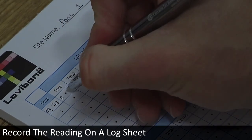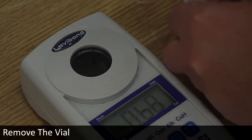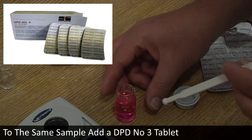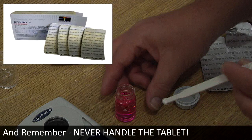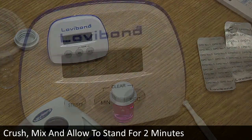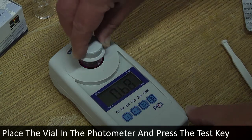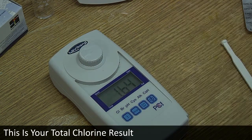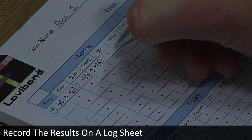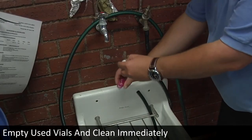Record the reading on a log sheet and remove the vial. To the same sample, add a DPD number three tablet — remember, never handle the tablet. Crush, mix, and allow to stand for two minutes. Replace the vial correctly in the photometer and press the test key. This is your total chlorine result. Record the results on a log sheet. Total chlorine minus free chlorine equals combined chlorine. Empty the used vials and clean immediately.